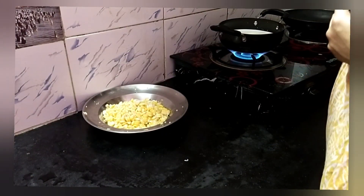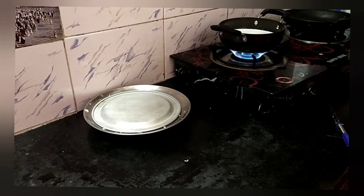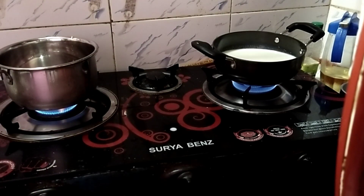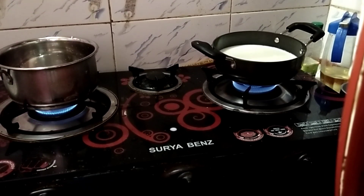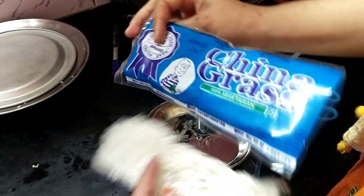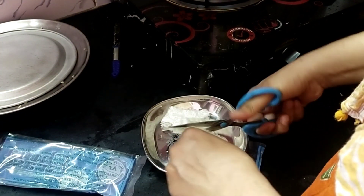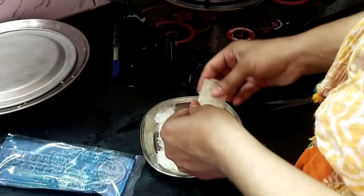I'm going to make a sandwich, so we're going to make a cuttle paste. After making a sandwich, I'll mix a little bit of a pan, we mix the pan. This is a brand name of the pan.